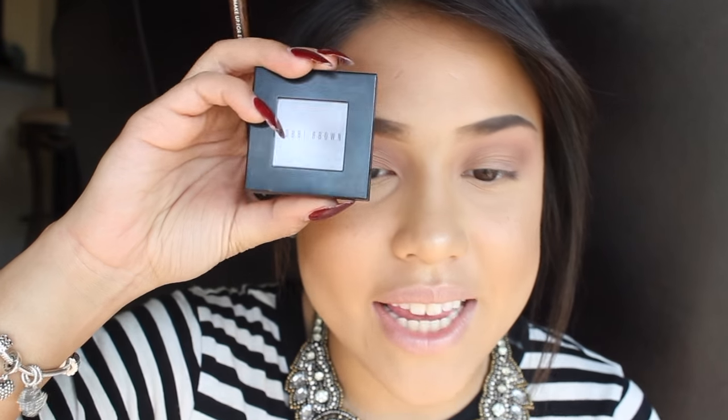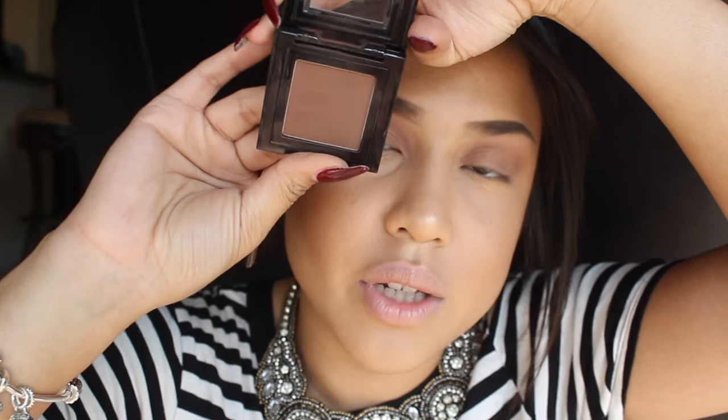I'm going to be taking Cocoa by Bobbi Brown — it's just this really rich brown color. I love this eyeshadow; it's my favorite color to use. I love using browns now and it's because of this. So I'm going to be taking a flat brush — just the Body Shop one that I always use — and I'm going to pack this on my lid and blend it out into my crease.